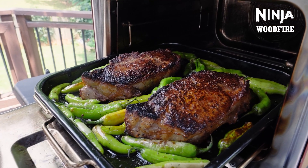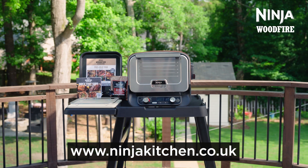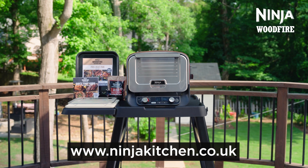Once you're finished cooking, remove your food and enjoy. Check out ninjakitchen.co.uk for recipes, inspiration and additional accessories to take your outdoor cooking to the next level.